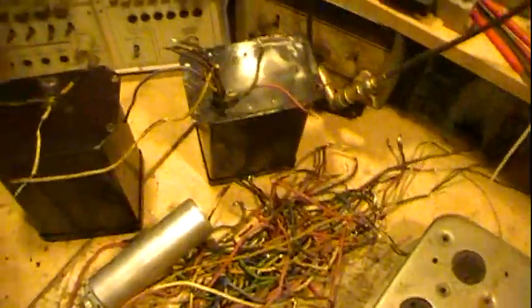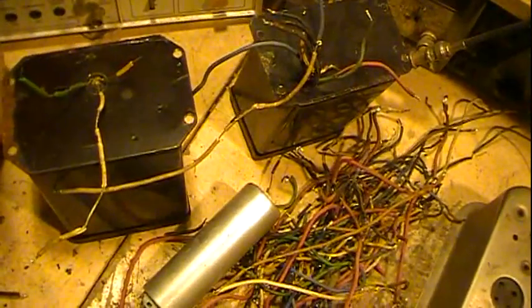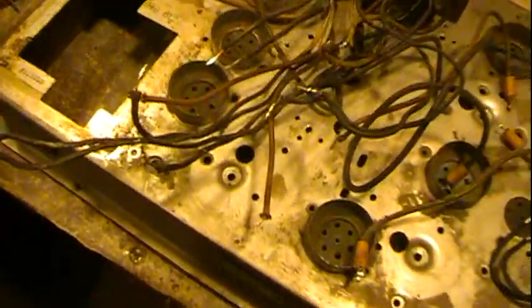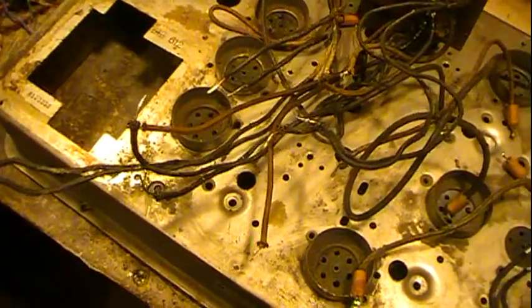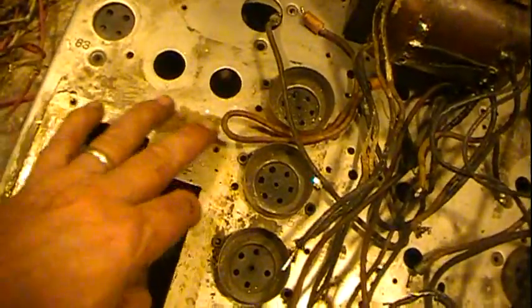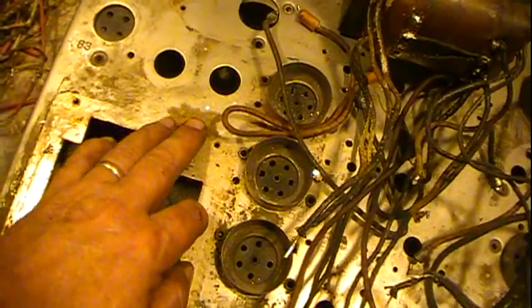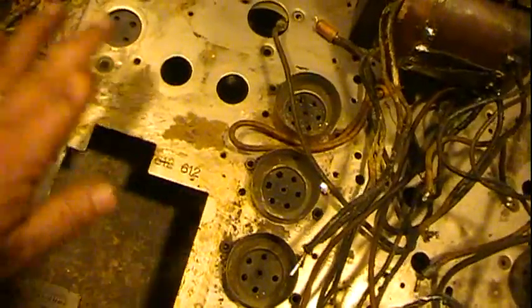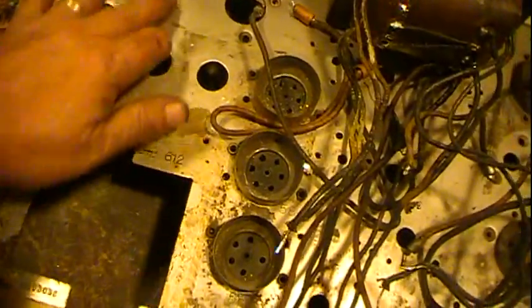I'll let you know what I find. We'll get the chassis cleaned up. I'll do something with these rust areas — probably just get them cleaned back to bare metal, and then apply something like a clear lacquer or something. This is basically a plated chassis.